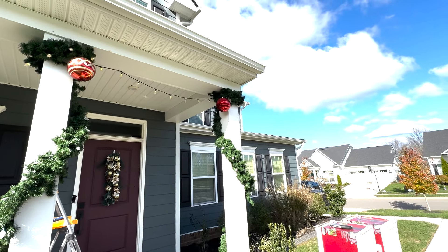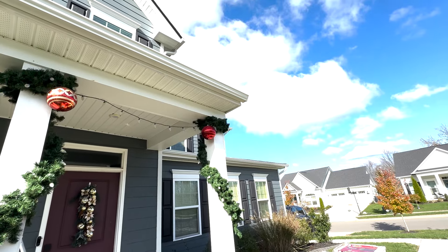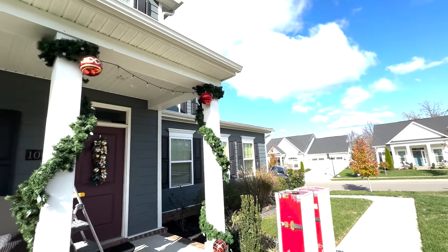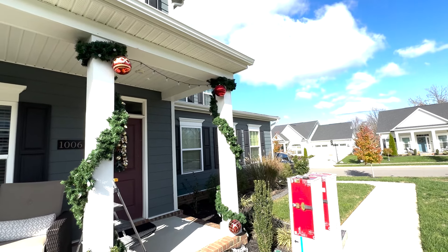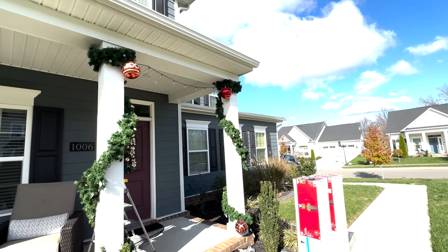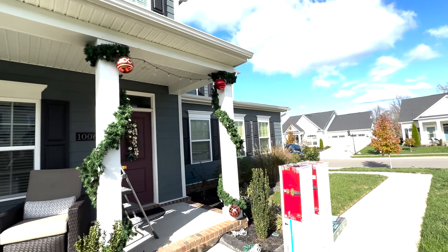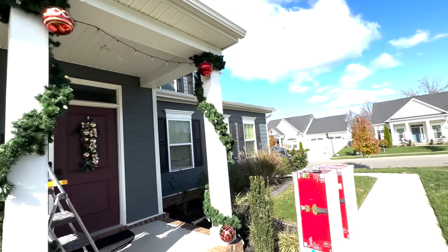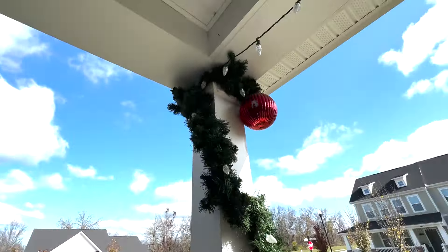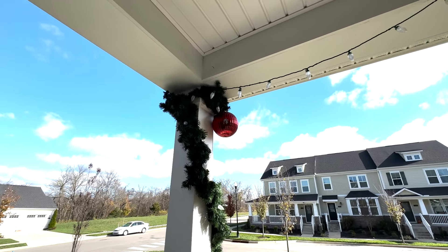So what we basically have is these columns here, and I'm going to show you how I attached them to the top without having to screw into the column. In our old house, these would wrap like four times around the columns — they were much smaller columns — but these I'm just going to make do just kind of as you see. What I'm doing to attach them is up at the top, because of the way garland is made, it's super easy to use them kind of as twist ties.